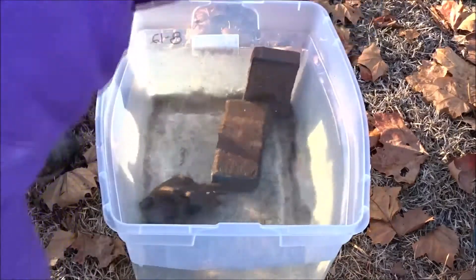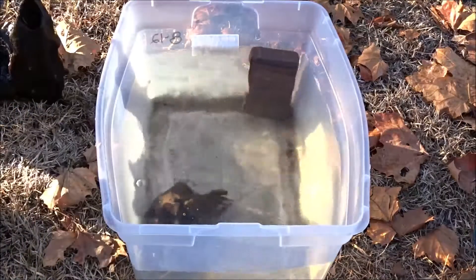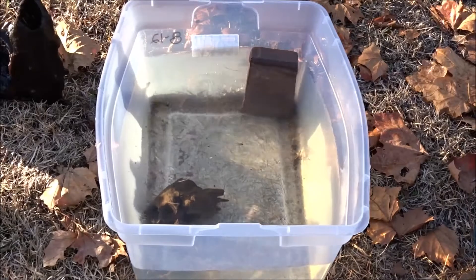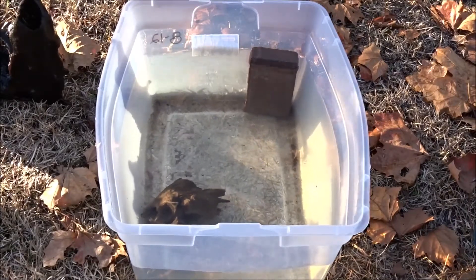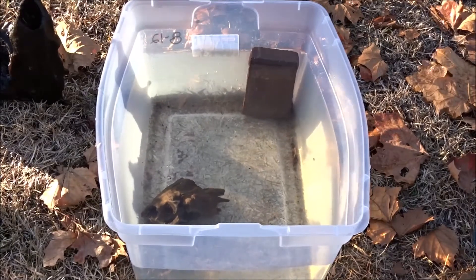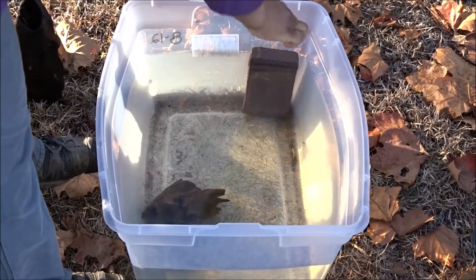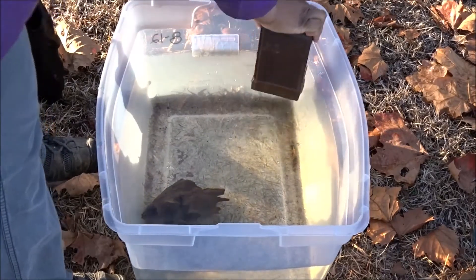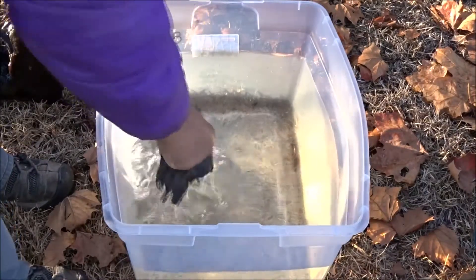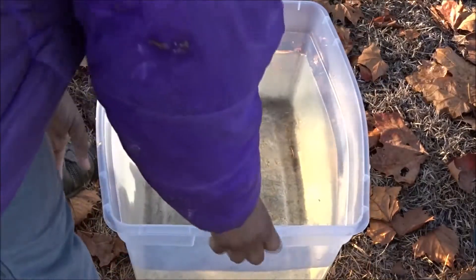Oh, it's cold! Oh my gosh, that is so cold, so so cold. Alright, I'm gonna dump this out without dumping out the little bug.